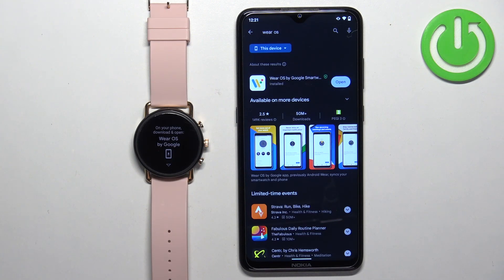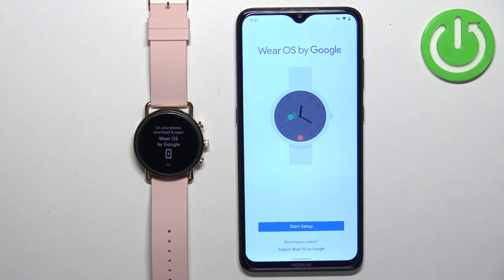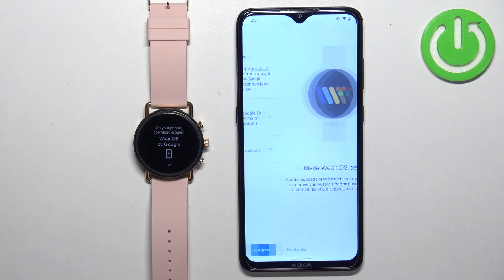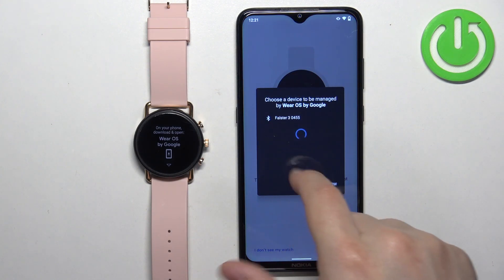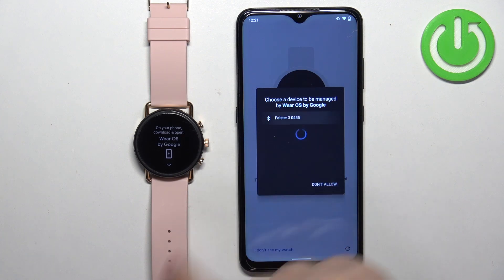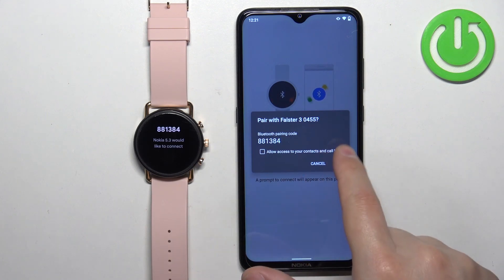Once the application is done installing, tap on the Open button to open it. In the app, you should see the 'Start Setup' button — tap on it, then tap Agree twice. Wait until the app detects your watch. Once you see your watch listed, tap on it to select it, then tap on Pair.